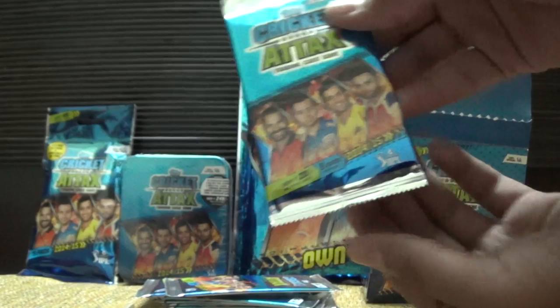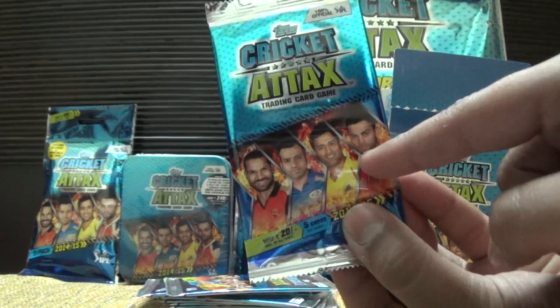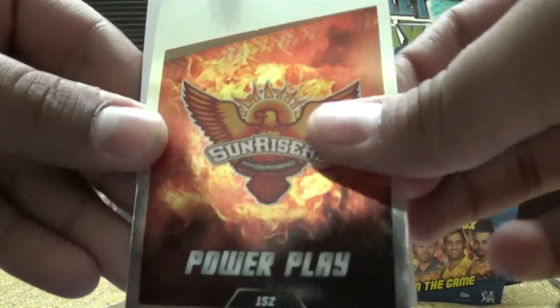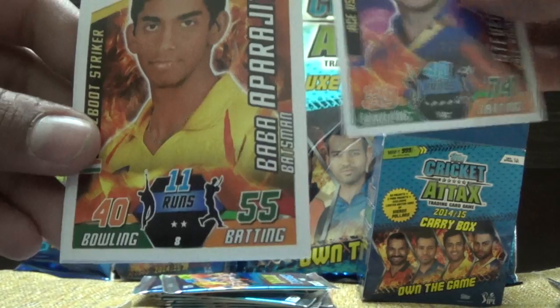So the first pack — we have Shikhar Dhawan, Rohit Sharma, Mahendra Singh Dhoni, and Virat Kohli. Then we have a Sunrise's Power Play card, Steven Smith, and Baba Aparjeet.